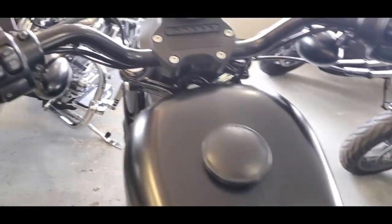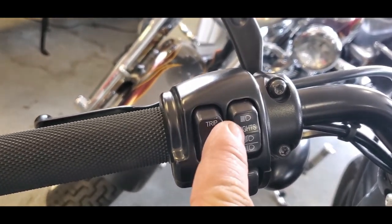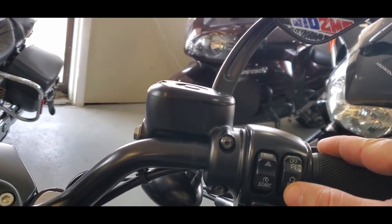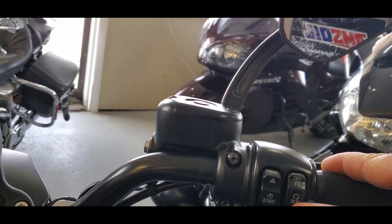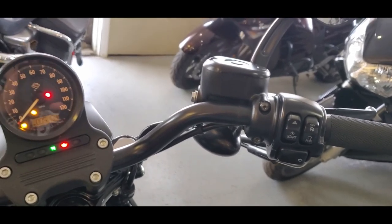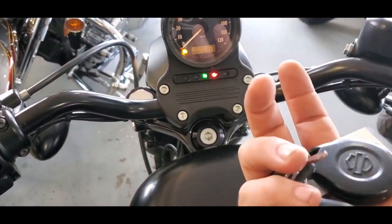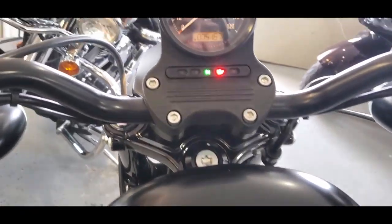As we get into the controls, simple stuff: your trip meter, your horn, your lights high and low, your left turn signal, your right turn signal, your starter, hazards, and your kill switch. Now if you notice, I don't really have a key that I put in anywhere. So what it comes with is the fob. That fob needs to be within about 10 feet of the bike in order for it to start.